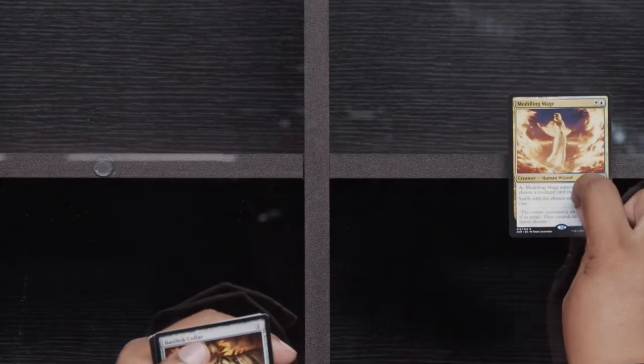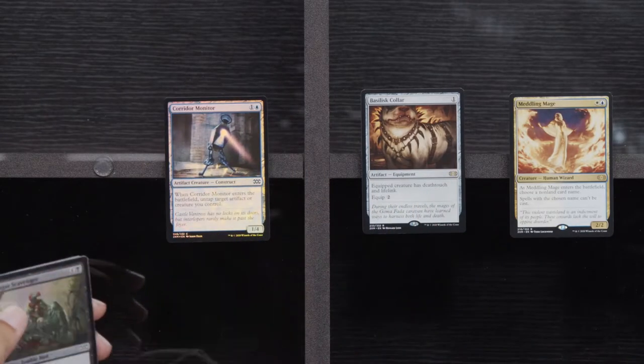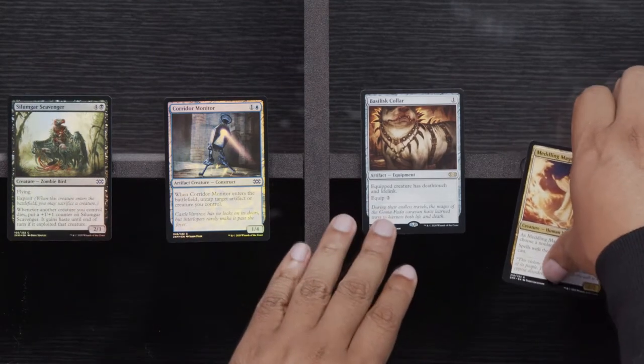What am I supposed to be looking for here? Auroc Salvagers, Thirst for Knowledge, Flicker Wisp. And here we go: Meddling Mage, Basilisk Collar — another sweet combo with anything — Corridor Monitor and Slumgar Scavenger. Yeah, those are some good foils — I'm all with that.